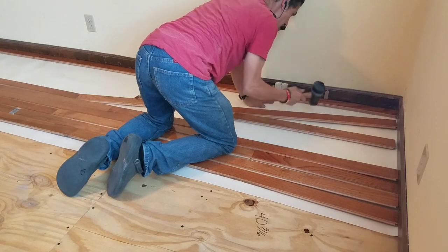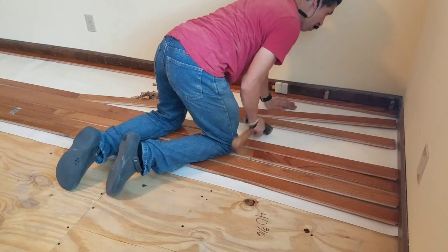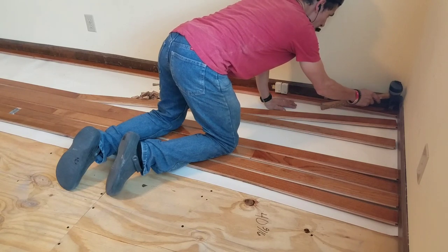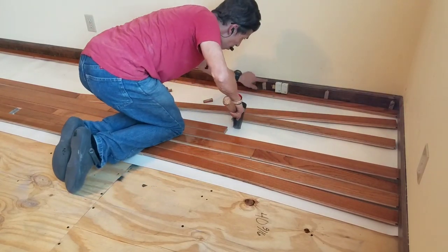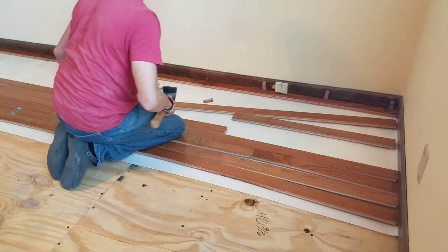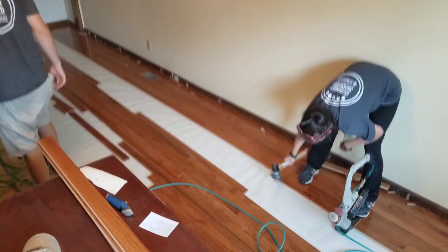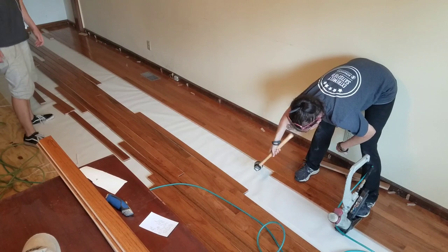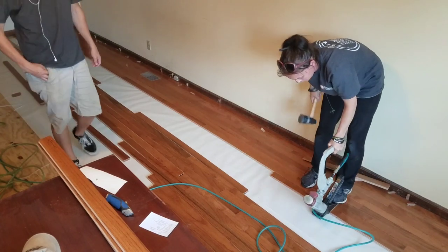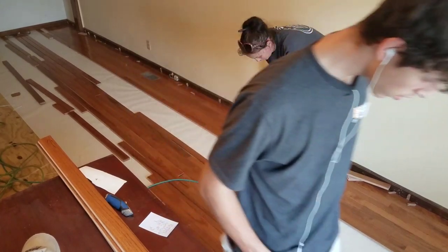Once I got the first row nailed all the way across, I cut small shims and stuck them behind the boards to hold them off the wall so that when I hit the boards with the mallet it doesn't drive them back. I put the shims right behind my nails that I shot to the face. The first couple of rows had to be nailed with a 16-gauge brad nailer as the floor nailer wouldn't fit against the wall. But once we got that going, it was off to the races.